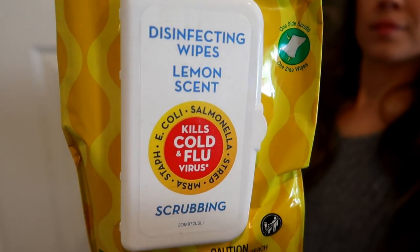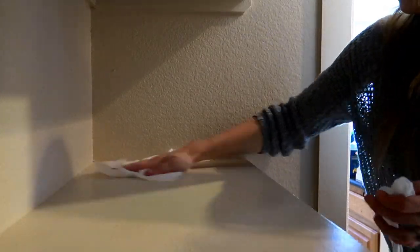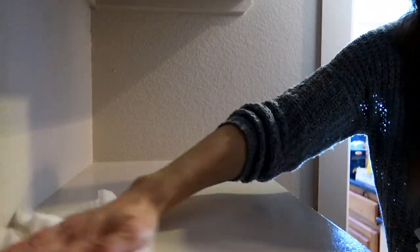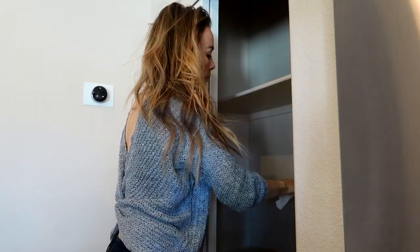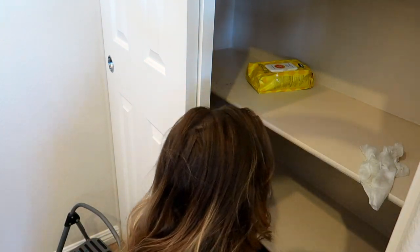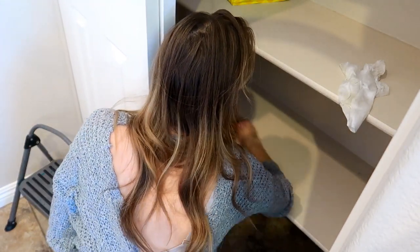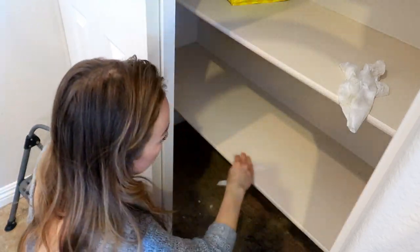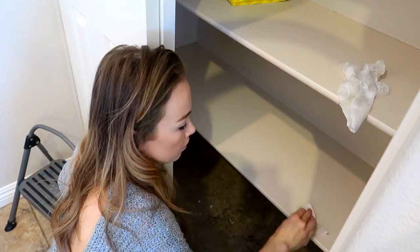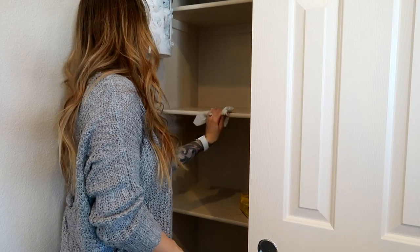If this is one of my first cleaning and organizing videos you've watched, then you don't know that I am absolutely obsessed with the Kirkland disinfecting wipes. They have a scrubbing one and a regular one, and they are both fantastic — I use these in all of my cleaning videos, and I'll link those below. I'm using the scrubbing wipes to wipe down the shelves and the baseboards. If you have a Costco, I highly recommend them — I think you get a four-pack for $9.99 or $11.99, super affordable and durable.